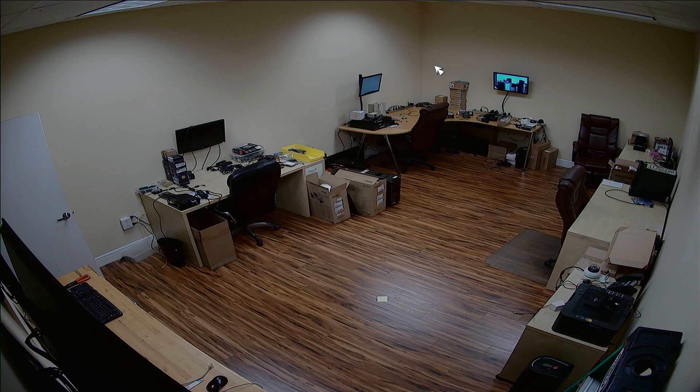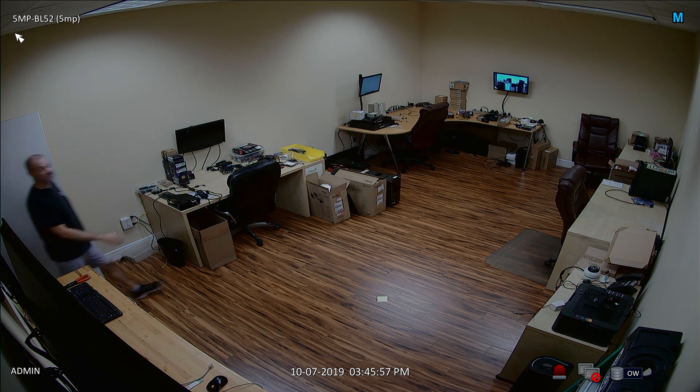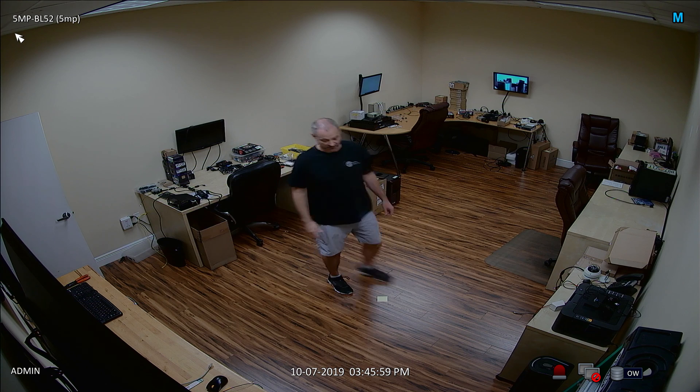I'm going to save a screenshot of this so that we can compare the zoomed image to the 5 megapixel camera. Next, I switch the DVR to the full screen view of the 5 megapixel camera. I will walk to and stop at the same point. Again, I'm going to pause the video, zoom in 300%, and save a screenshot of the digitally zoomed image.